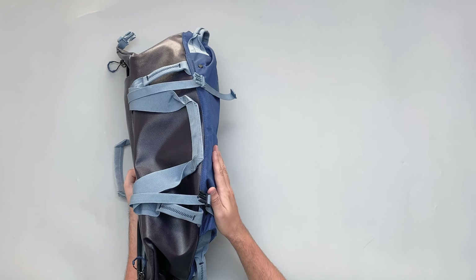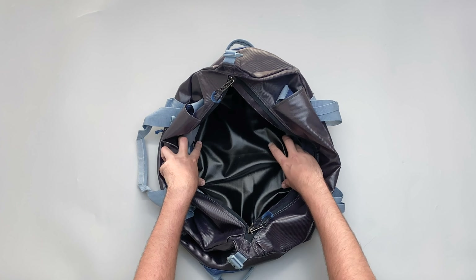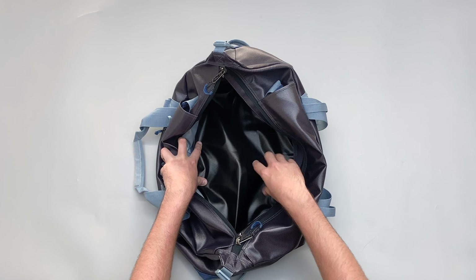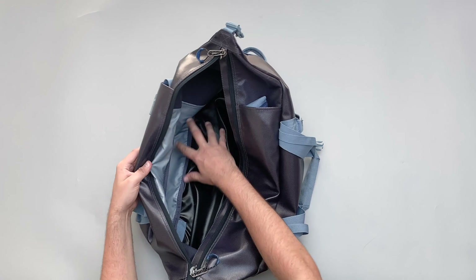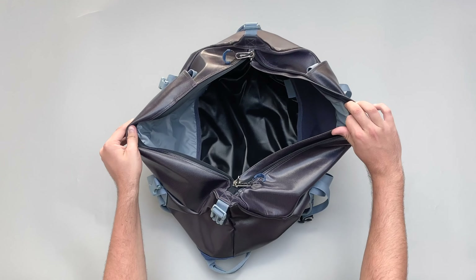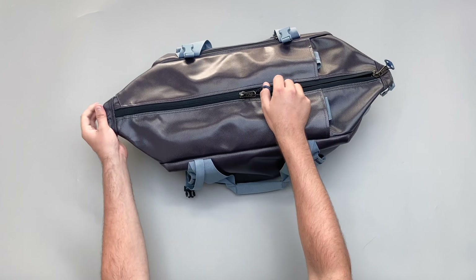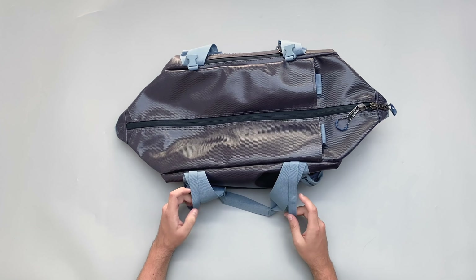Inside, there's really nothing fancy going on. The bottom has that ballistic polyester lining as well, so all in all it's a pretty weather resistant bag - good for when you put it down when you're out and about. They've definitely made some conscious decisions there. It's just a big duffel you can load up with stuff, whatever you need to use it for.